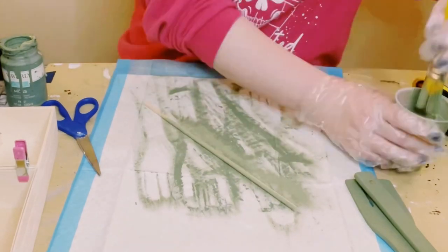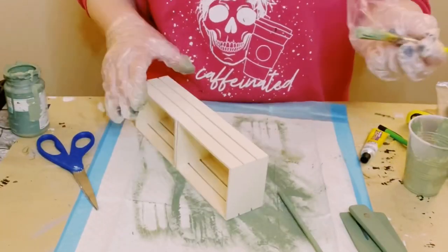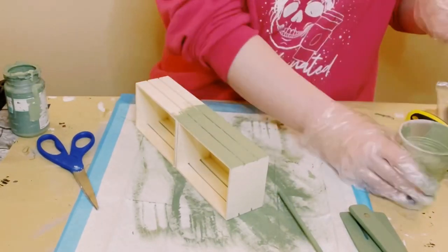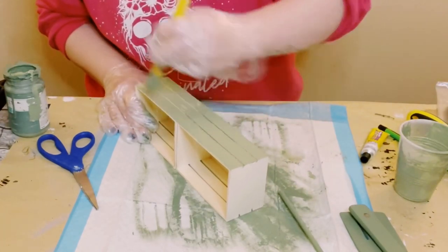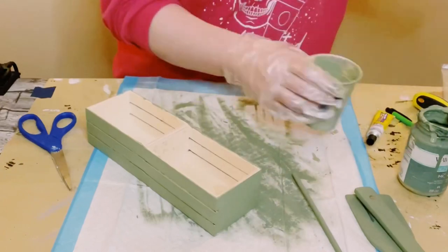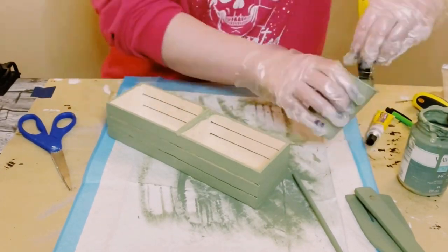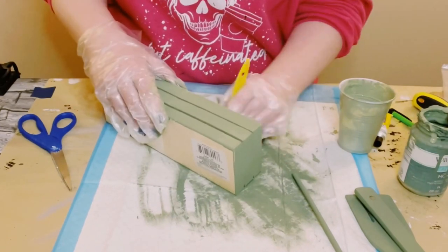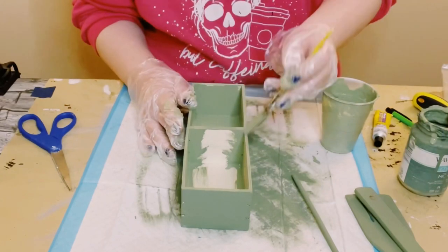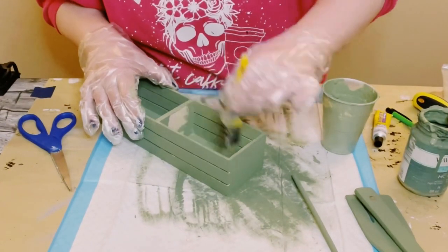I'm using this 12-inch wooden dowel — I grabbed mine from a package on Amazon — again painting that with Waverly chalk paint in the color moss, and then go ahead and put that aside. Now let's grab those wooden crates and using that same color chalk paint I'm painting these inside and out. You do not have to use this color; you could use any color you would like — this was just my preference.